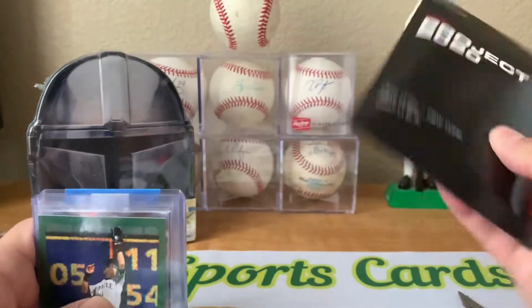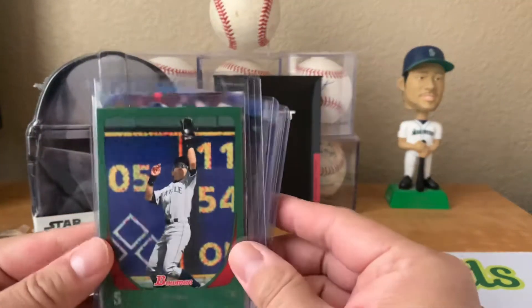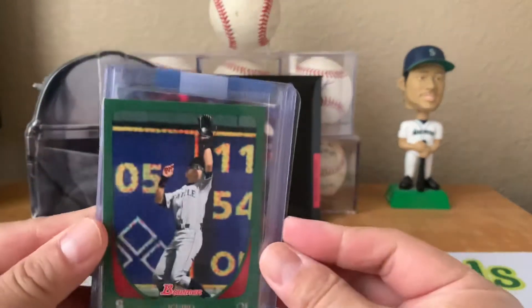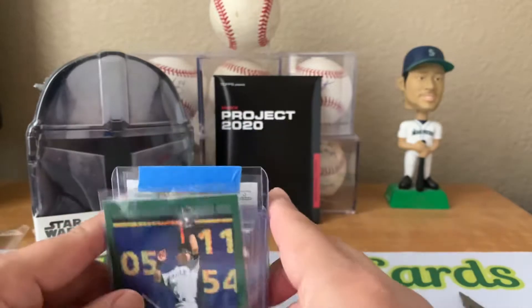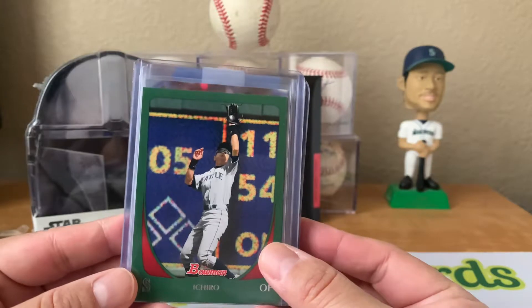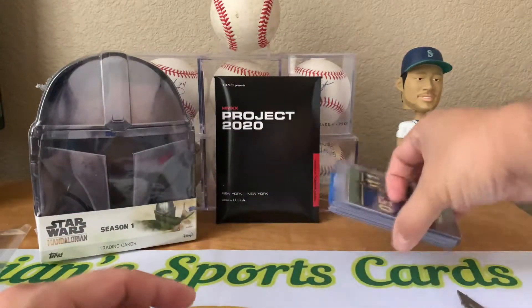And then of course the Project 2020 Ichiros. Really awesome, thank you so much, I really appreciate it man. Totally awesome gift. Anyways, like I said, go follow my buddy Ishmael - he's got a YouTube channel, Card Brothers, and he's also on Instagram. He has a card page, also Card Brothers.